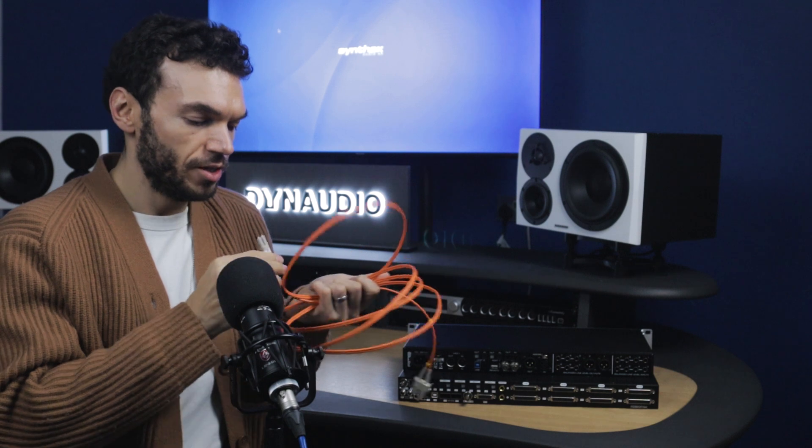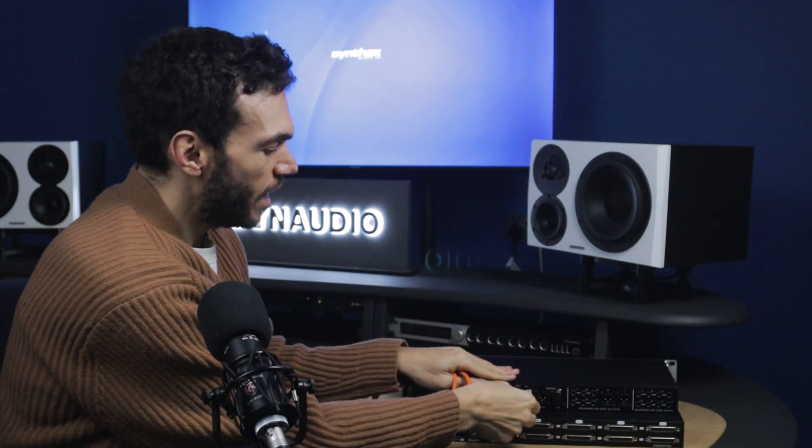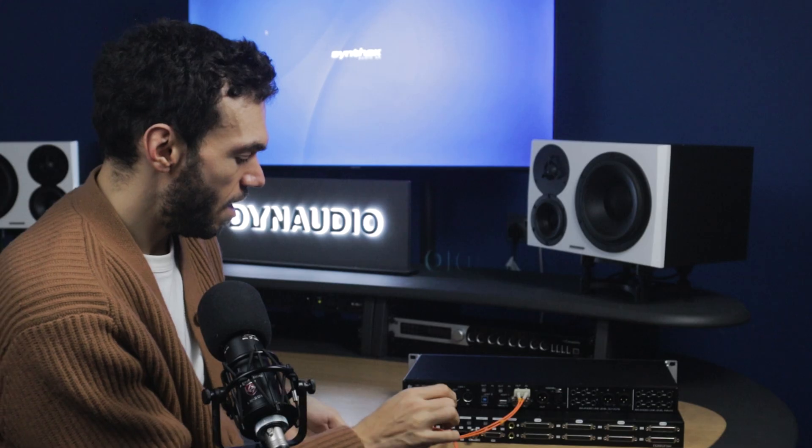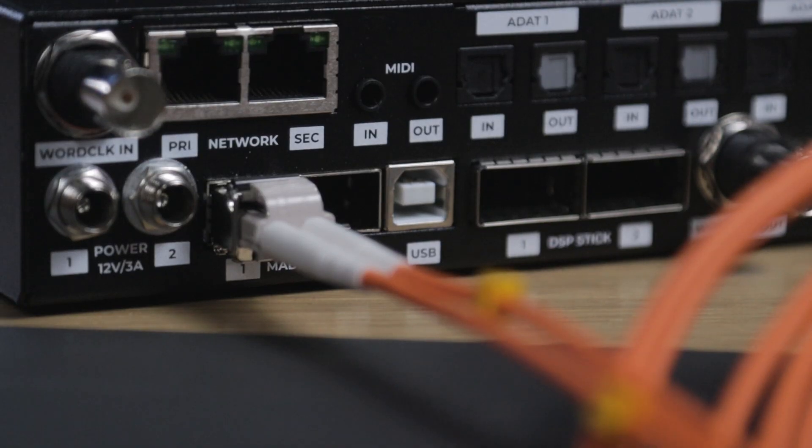And that looks a little bit like this. So we have the SC connection on one end, and on the other side we have the LC connection. It's as simple as connecting the SC connector to the UFX 3 and then the LC connector to the SFP on the A32 Pro. That's it in terms of cabling.